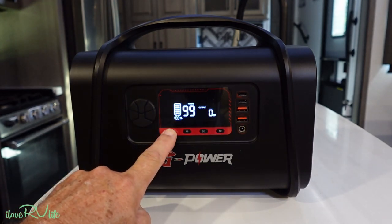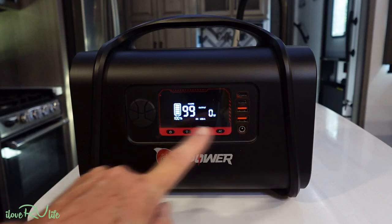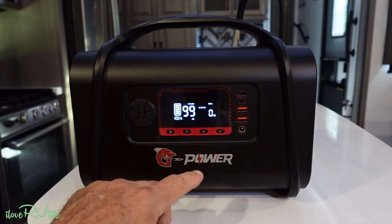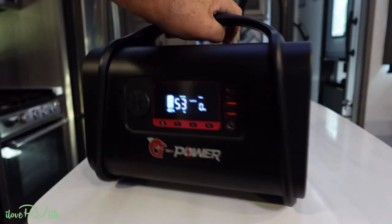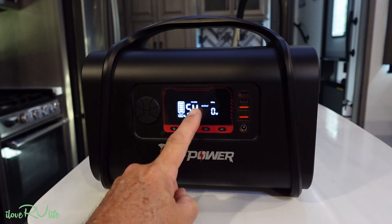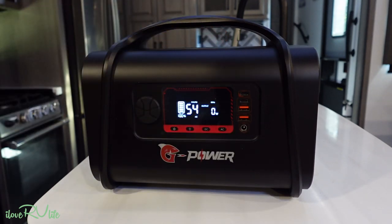To turn it on, you hit the power button. For DC output, press the DC button — that runs the carport and all USB ports. To run the AC port, you press the AC button and you'll hear the fan start up. The display gives a continuous reading of wattage used and hours remaining. Right now with nothing connected it shows 54 hours and full battery capacity.